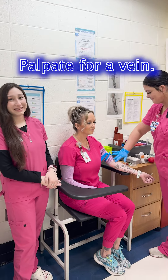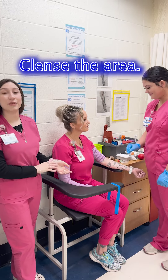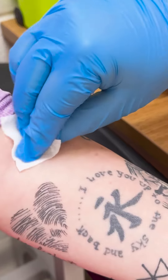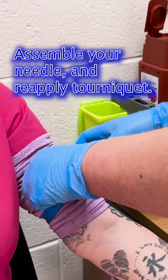Now you're going to palpate for the vein. For the next step, you're going to cleanse the area with an alcohol pad and allow for it to dry. While the alcohol is drying, you're going to assemble your needle and then reapply your tourniquet kit.